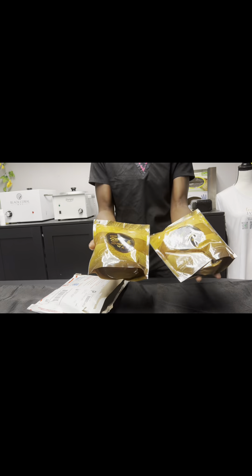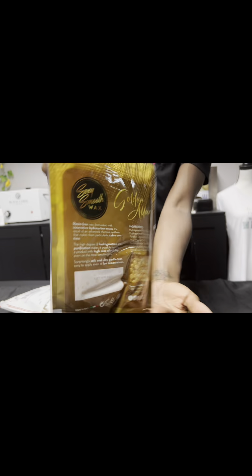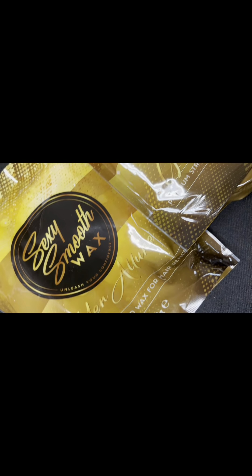Y'all, I have been seeing this wax all over TikTok and it is beautiful. I see why they called it the Golden Allure, because the way it melts — look at this.